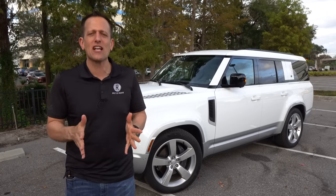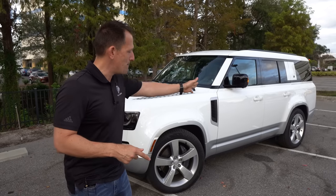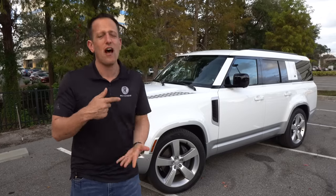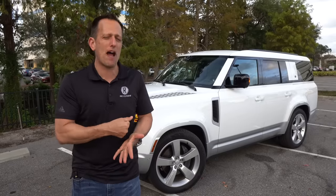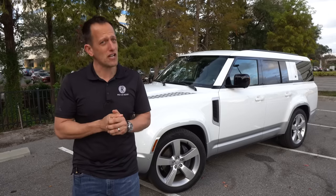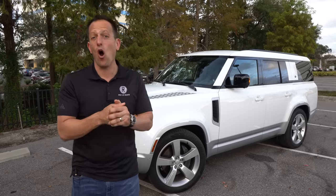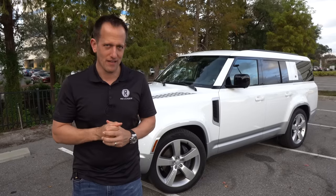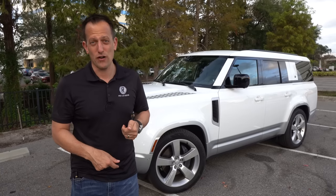If you're wondering what these numbers mean, it's all about the length of the wheelbase of the vehicle. The 130, being the longest, has the most room between the front wheels and the rear wheels. Of course, we still have our adaptive air suspension, a two-speed transfer case, and that 4x4 technology. But what I want to find out is whether this is the better way to go over the long-standing Chevrolet Suburban Z71. Let's dive into this great white Land Rover Defender and find out.